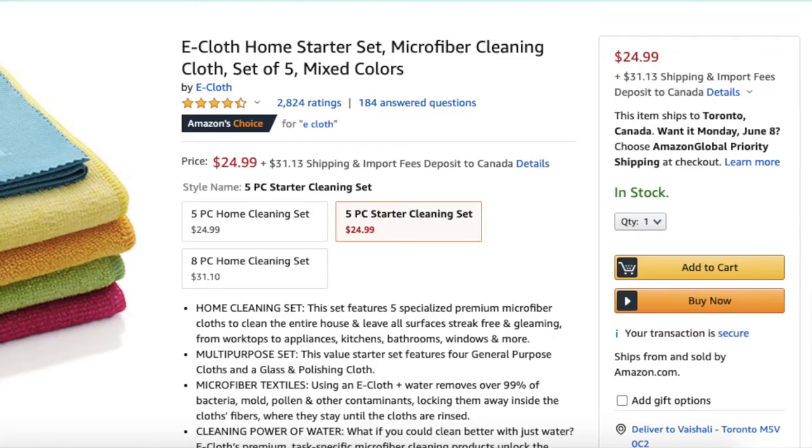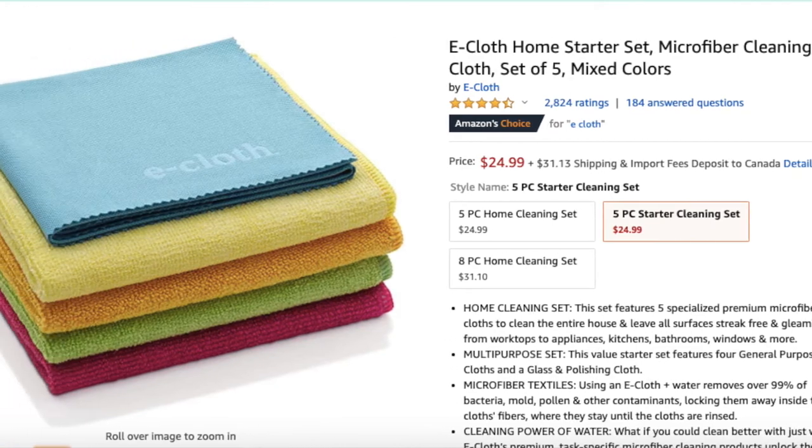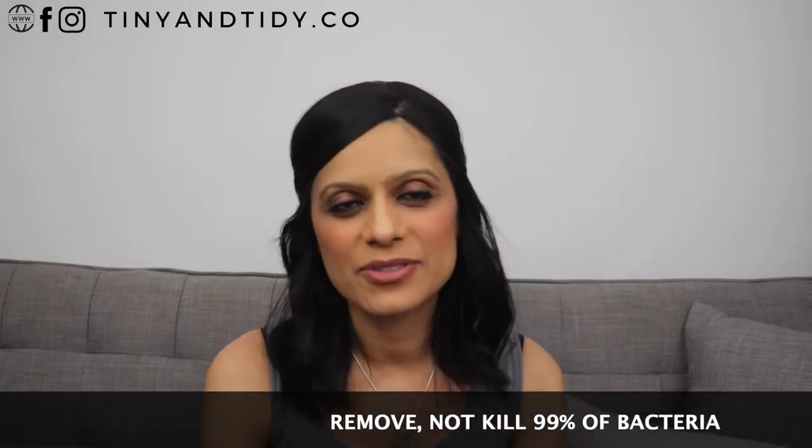So even though I truly believe in the product and think it's a great one, I highly recommend that you try it. I'm not a consultant, so if you'd like to try it I've linked my consultant down below. When I was researching Norwex, I came across a few blog posts where people mentioned e-cloths. They're available on Amazon, there's no need to go through a consultant, and they're also less expensive. They have amazing reviews on Amazon and also make the same claims as Norwex — that they kill 99% of bacteria.